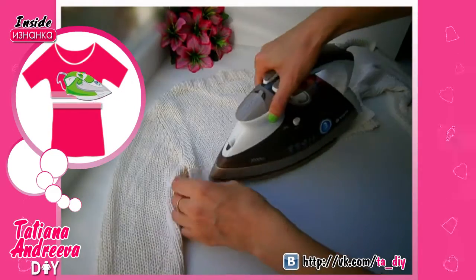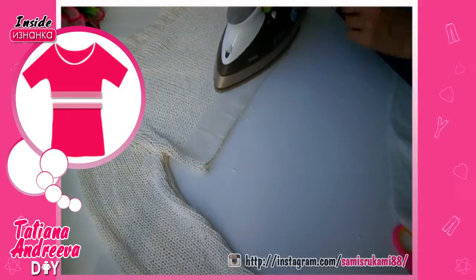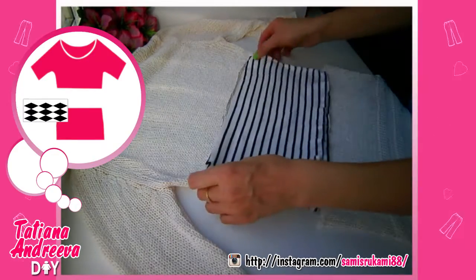Stick it with a hot iron. Now we need to put a piece of other knitted fabric